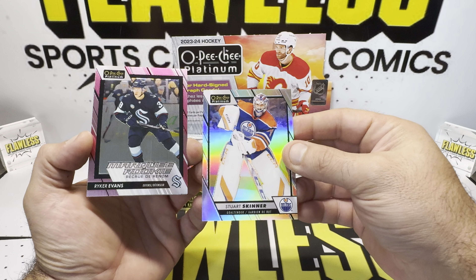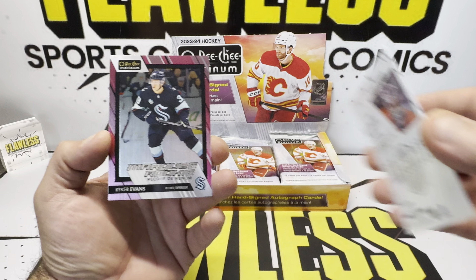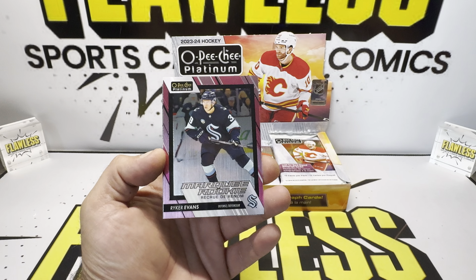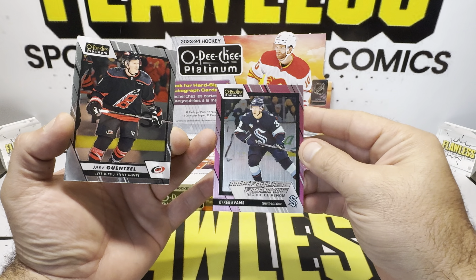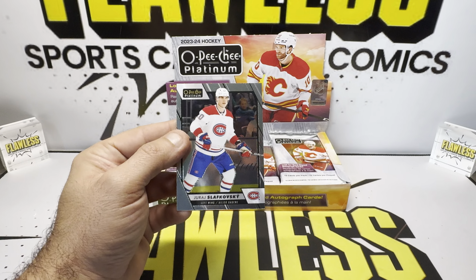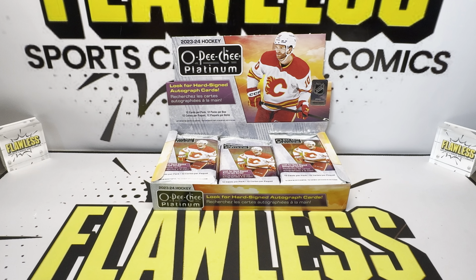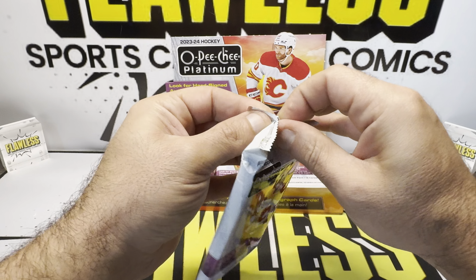Stuart Skinner on the rainbow — it says it right there on the bottom just in case you don't know. And then we did get Evans — that's going to be the matte pink, more common, not numbered. There's Sofkoski right there but that's not his rookie year. Because we've got so many packs to open, we're just going to kind of fly through it to get you a better feel of the product.